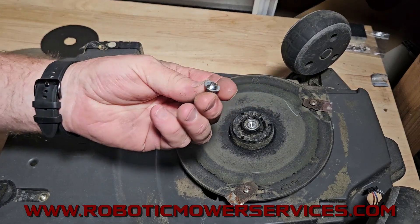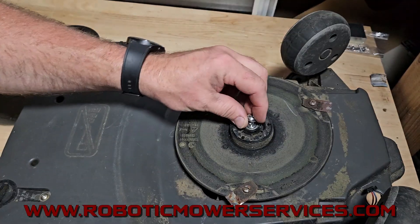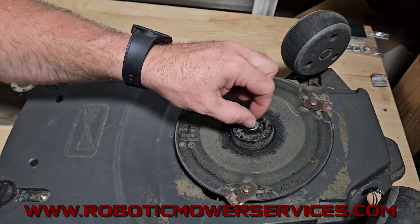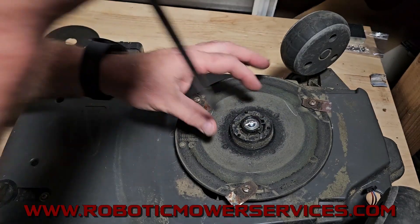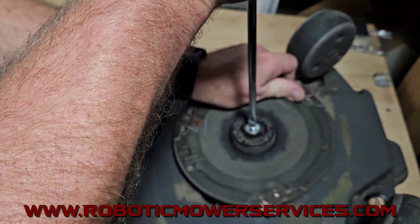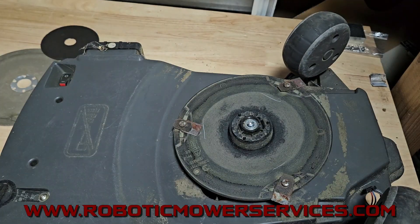A lot of times doing that also helps if the screw is seized up, because cutting across there heats up the screw a bit. So if it was really stuck or really corroded, that heat could help loosen it up. It's a good simple thing to do before you start trying to drill it out and all that other stuff that could go horribly wrong.